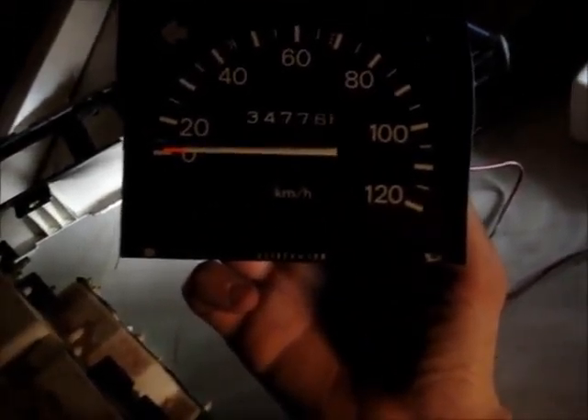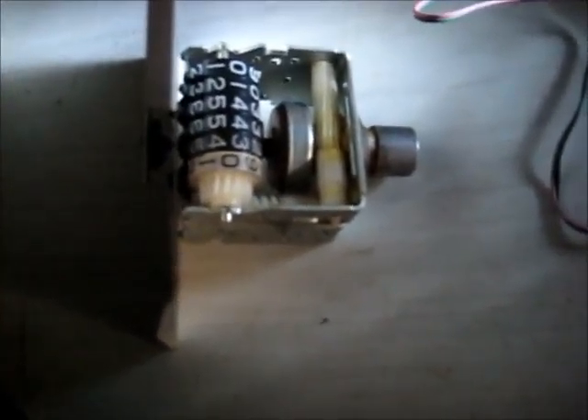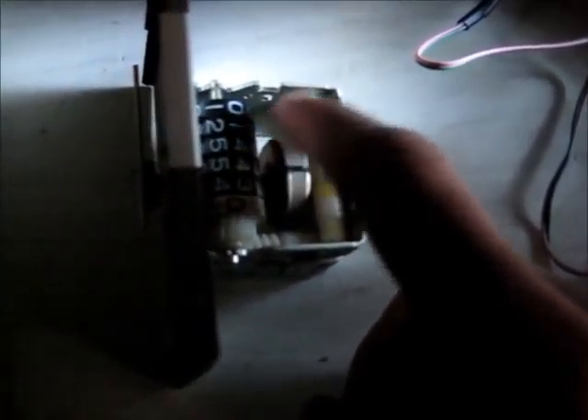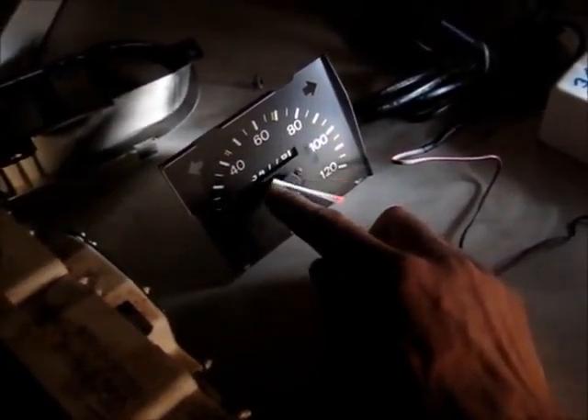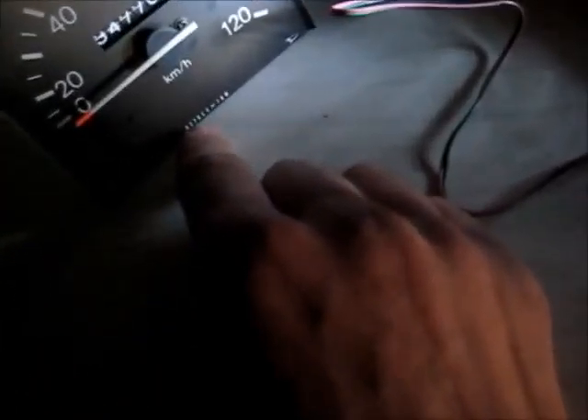It's only a small car, so it only has about four digits and the one-tenth ones there — the little white ones. So the car's done 34,776 km. It's a 1981 model, so it's probably about 30 years old and hasn't done many k's. It's only a small 23-horsepower engine. It's got 637 revs equals 1 km/h, and it's got the Daihatsu logo and Nippon Denso — who made all this Japanese car stuff.